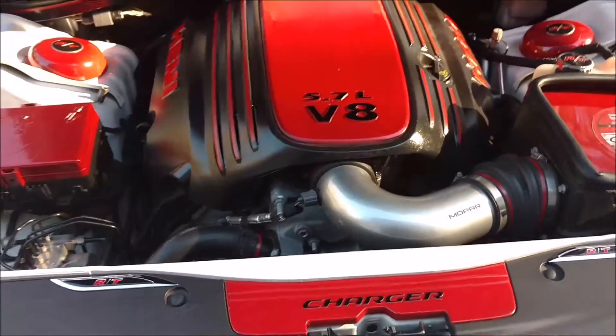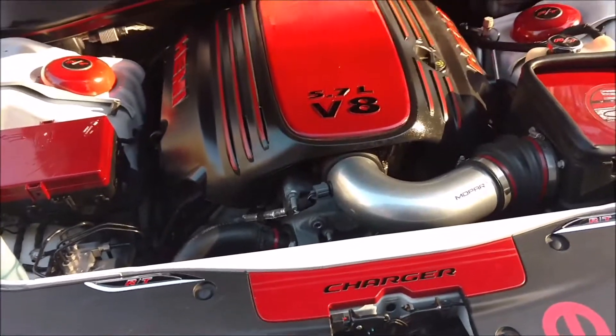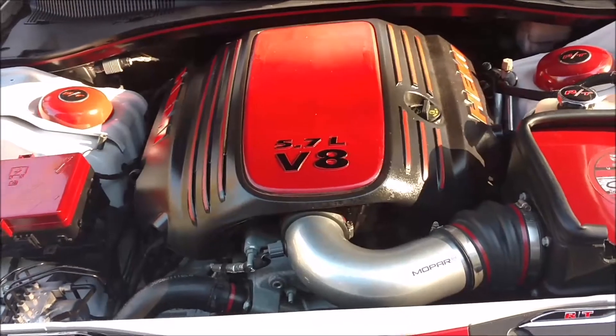I just painted the latch cover here too. All in all this only cost probably less than $100 to $150, something like that.